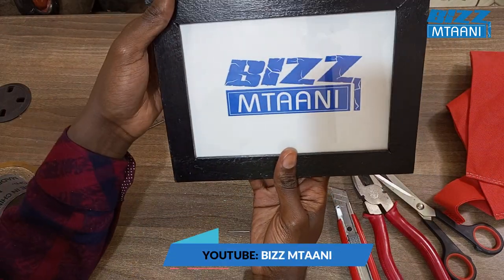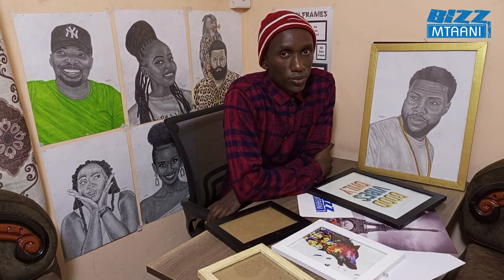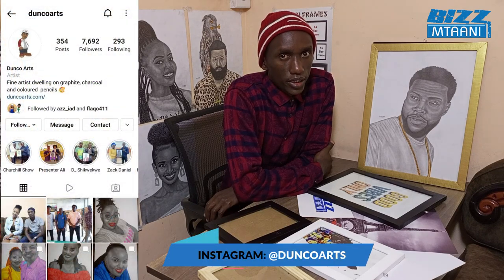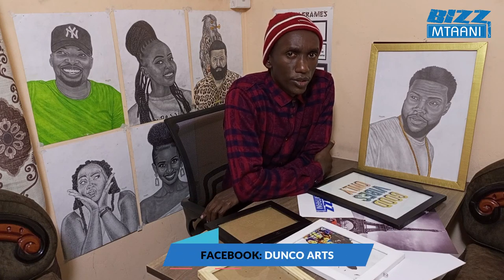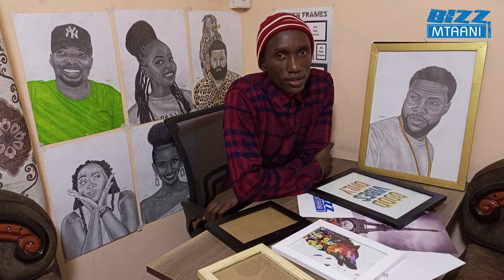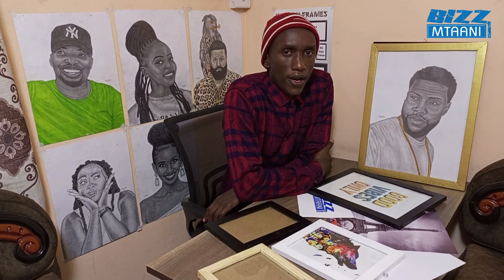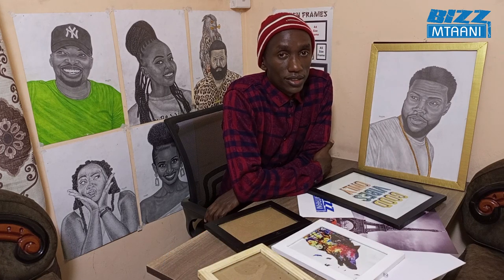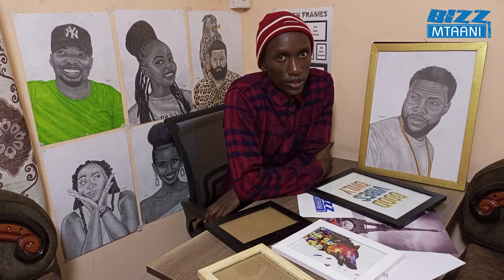Don't forget to subscribe to Byzant Army for more videos to come. If you want to order frames, you can inbox me on my Instagram page DuncoArts — that's D-U-N-C-O-A-R-T-S. Also on Facebook and Twitter as DuncoArts. I'm very active on Instagram. You can also WhatsApp me on 0703162727.